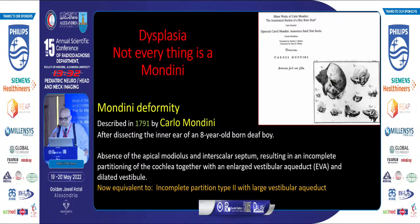Mondini — this brings us to the issue of inner ear malformations. Mondini was a lucky researcher who simply dissected the ear of an 18-year-old deaf boy and described the absence of the apical modiolus and interscalar septum, resulting in incomplete partition of the cochlea with an enlarged vestibular aqueduct and dilated vestibule. In today's classification, this is incomplete partition type 2 with large vestibular aqueduct.